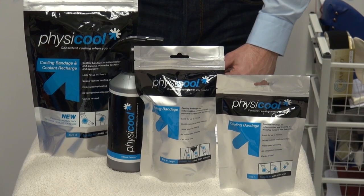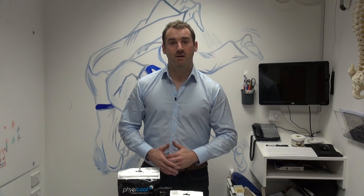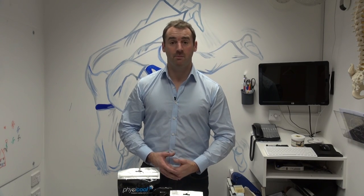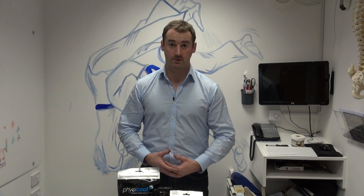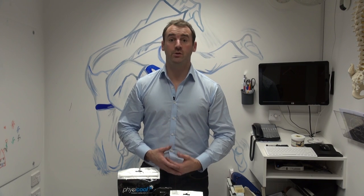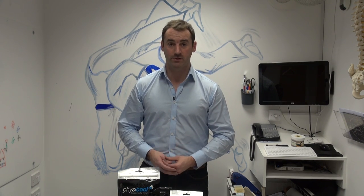Physical is a reusable cooling bandage that gives cooling, compression and support instantly. A recognisable medical treatment used to combat and reduce swelling and inflammation in ligaments, tendons and muscles. Physical has been proven to be very effective at combating pain and speeding up the recovery process.